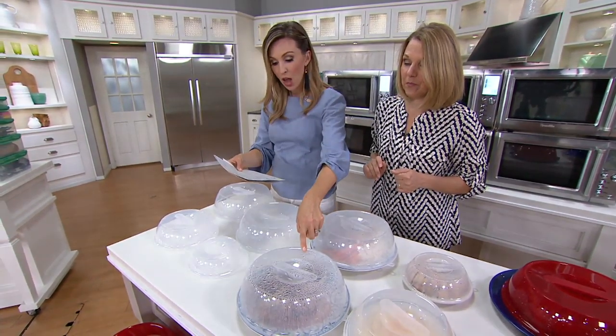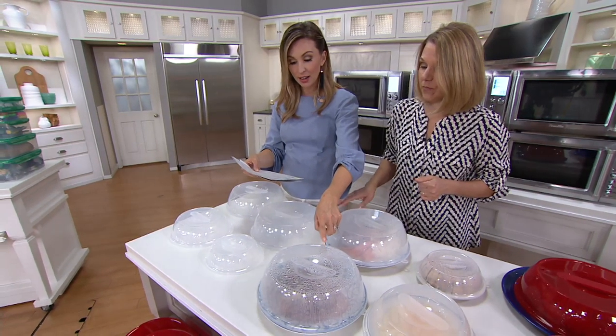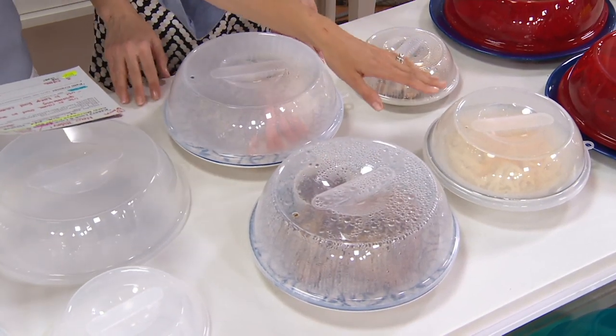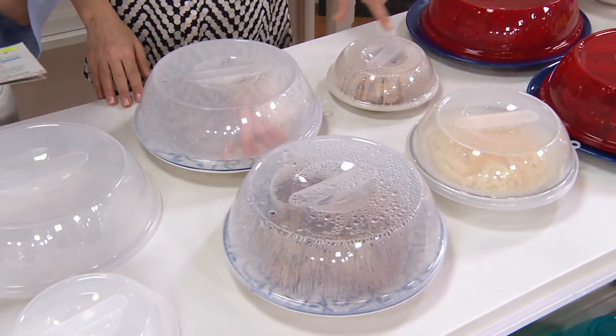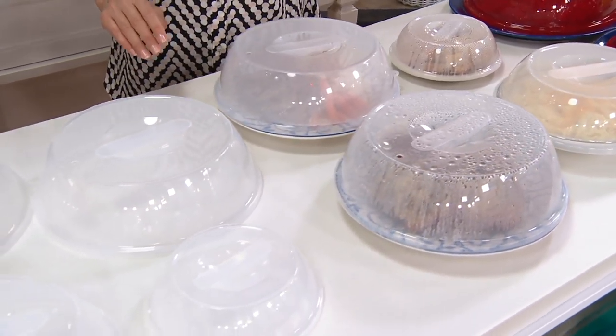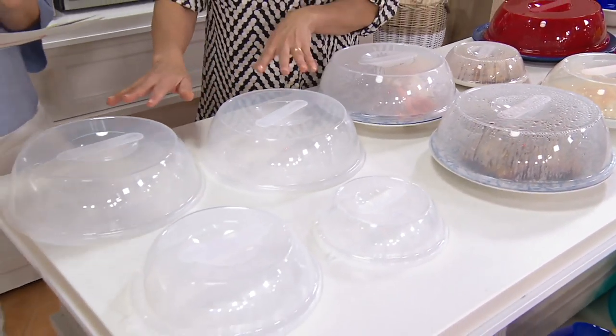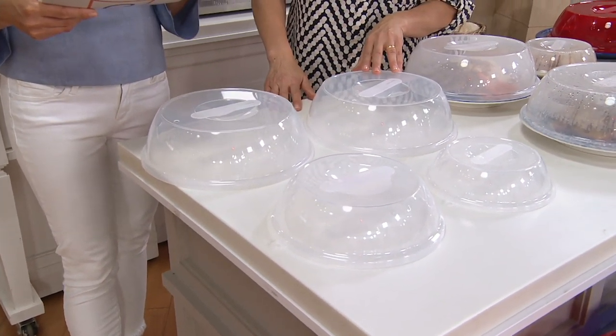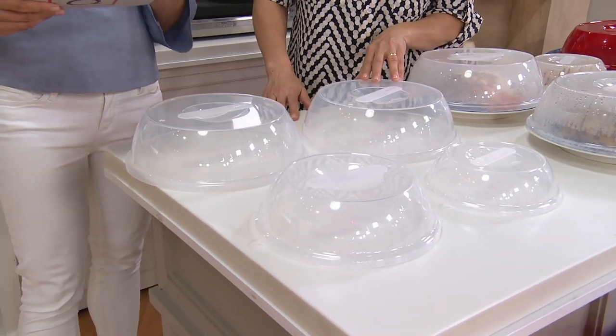We're going to be giving you four pieces — one of the largest size, which is 11 inches in diameter. You have a nine-inch diameter, and then we also have that smallest seven and a quarter inch diameter. Item K48572, $17.50 for four pieces in either multicolor or clear in our microwavable set.